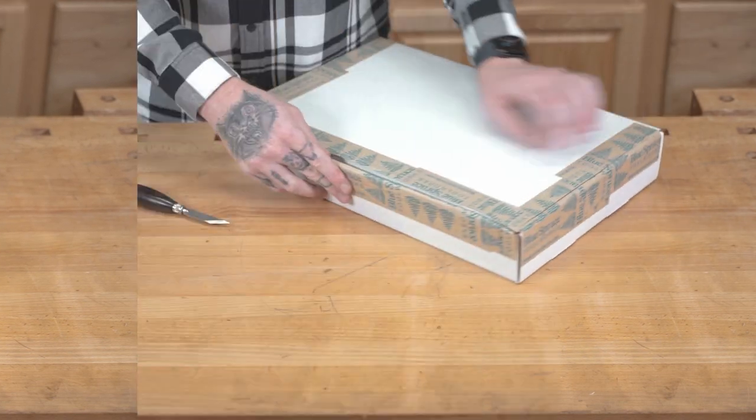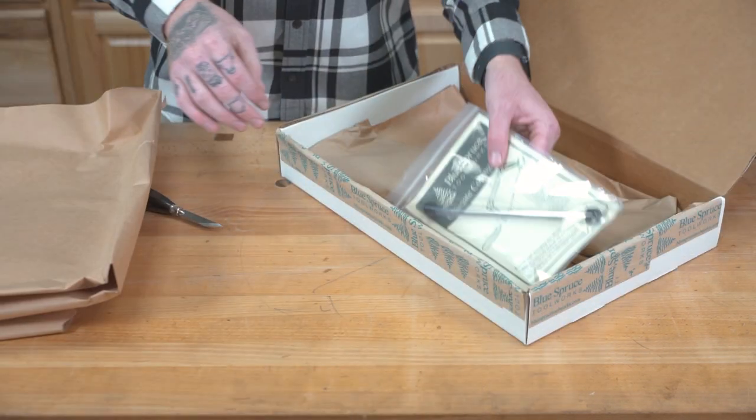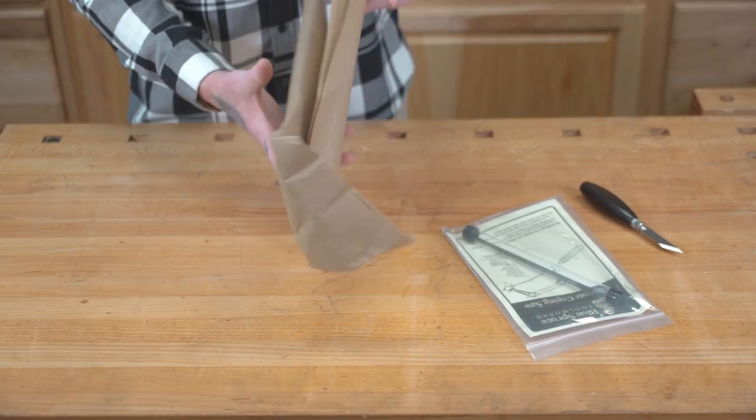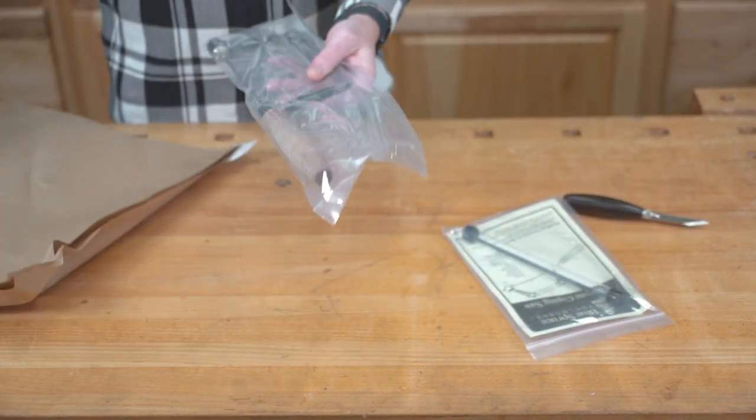Hello everybody, we're here in the Blue Spruce Workshop today taking a look at our ultimate coping saw. This is one of our oldest and most popular products. That being said, it also comes with a lot of questions, so we're here today to walk you through some basic setup and maintenance steps.